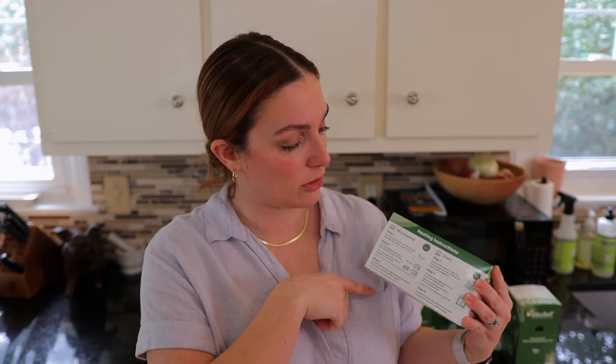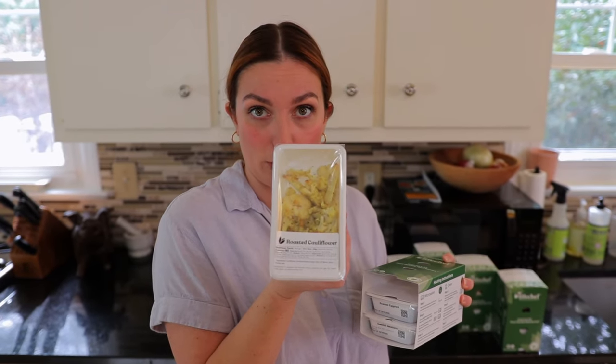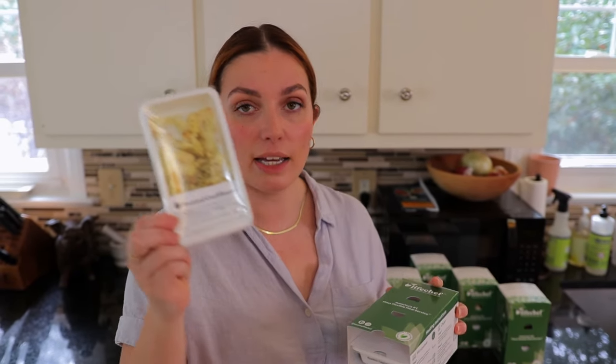We're going to do a taste test today, but just to take a look at the packaging — your three pieces of your meal come together in this little sleeve. On one side there's info about their mixing and matching, and on the other side you've got instructions about how you can heat it. You can either heat it up in your microwave or use an oven — we're going to use the microwave today. Each individual piece will have your meal and all the nutritional information right on the label.